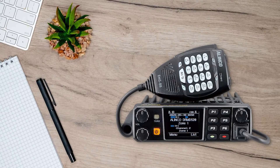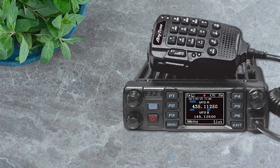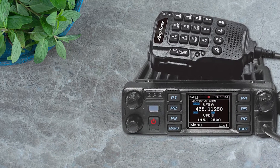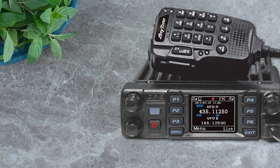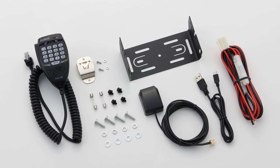The Elinco DRMD520T is like the high-powered cousin of the AnyTone ATB578UV Pro. It sports a similar look, but with a more refined design. The price may seem a bit steep, but the features get a pretty sweet upgrade.